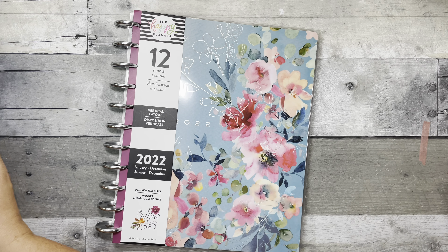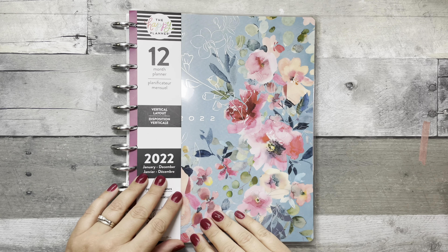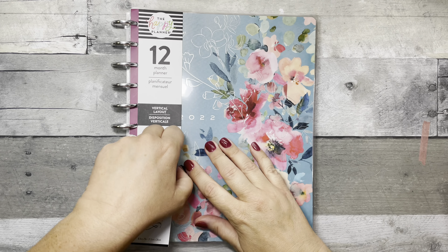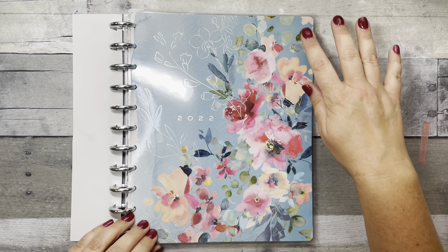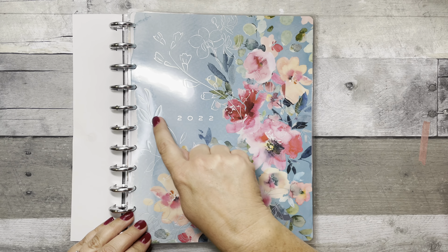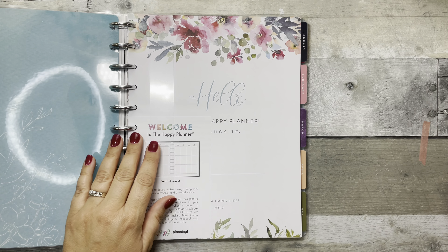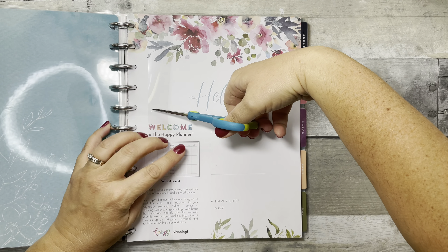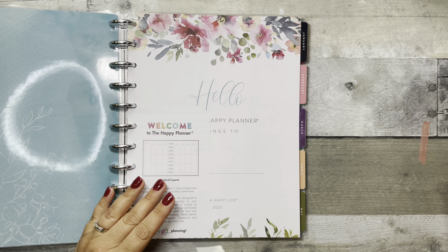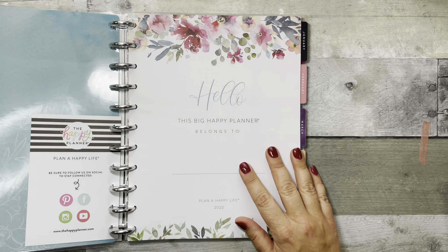This is the Seasons of Color — the 12-month vertical layout. It's a really pretty blue with a watercolor floral design and silver foiling. I took the hard plastic off but forgot to remove that inner sleeve, so that is your inner cover.